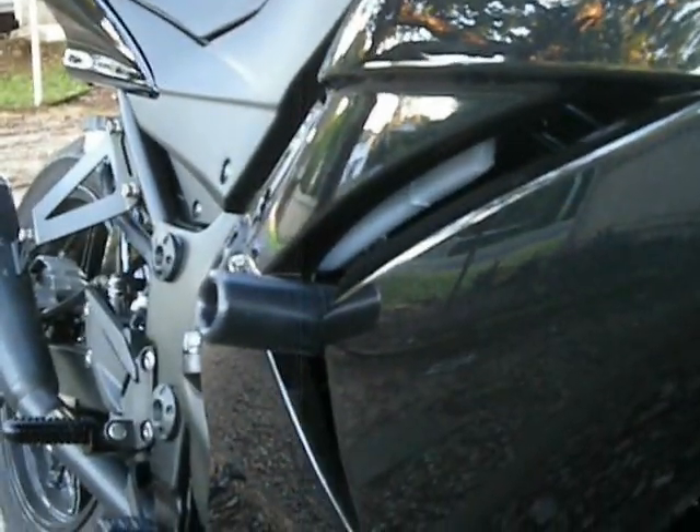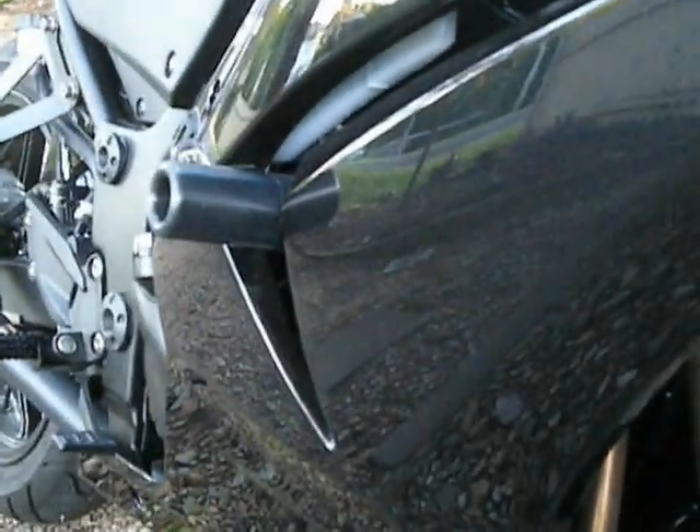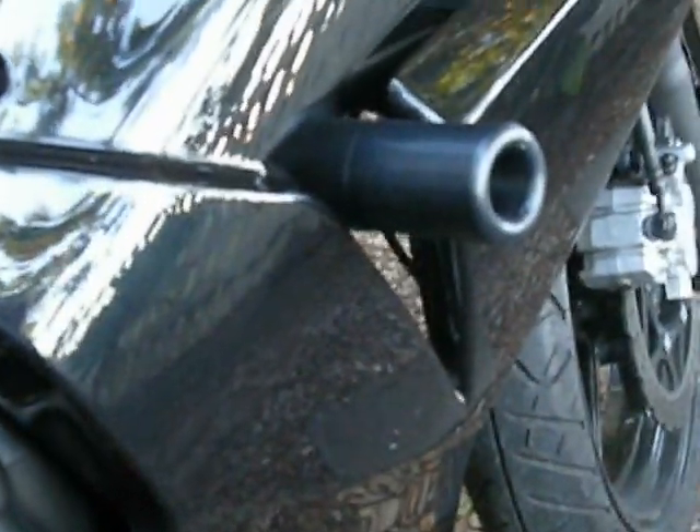Sliders! I'm not planning on dropping it, but you know, expect the worst — they say it'll happen, so if it does, hopefully this will save me a cracked fairing. These mounts — you can see that big bar through there — they actually mount to the engine mount bolts and it's pretty rugged. It's made out of plastic, so if it hits the deck it'll sort of take all the impact and hopefully protect the rest of the bike. I'm sure that'll pay for itself at some point too.